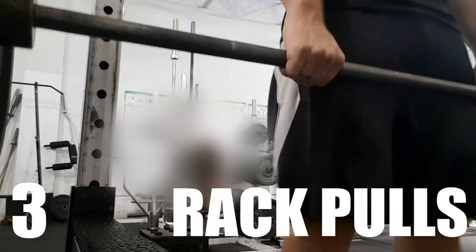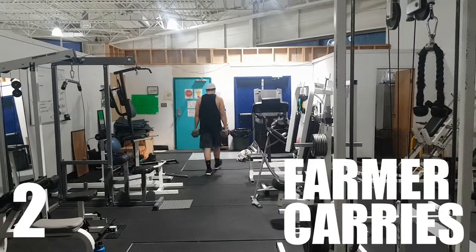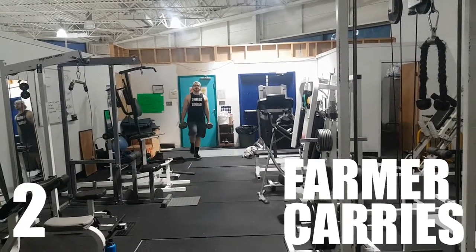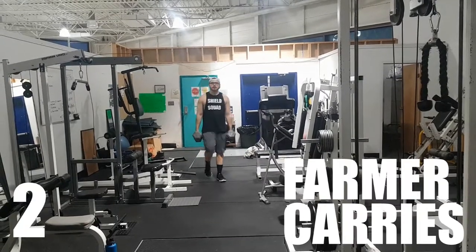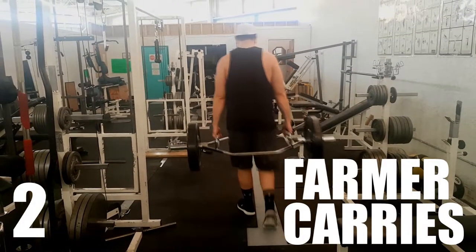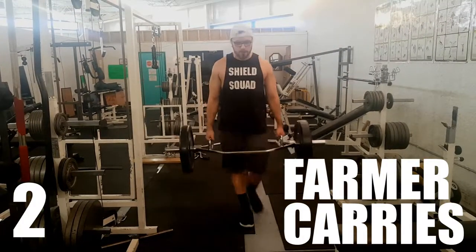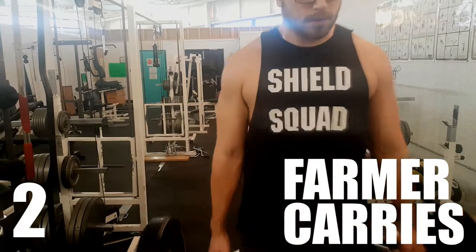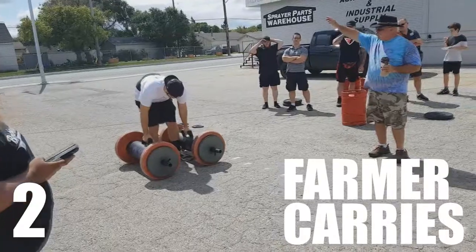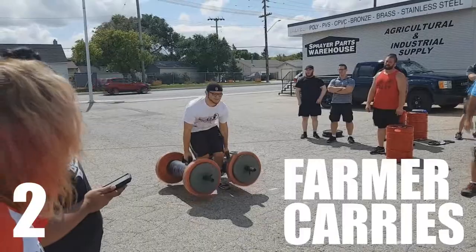Number two on the list, we've got farmer carries. Farmer carries are a fantastic trap exercise because the entire time you are carrying the weight — as you can see in this video, I'm carrying these dumbbells — your traps are being pulled down towards the ground. That means they have to essentially squeeze to maintain that weight, and since they're being pulled throughout the entire exercise, they've got to work super hard.